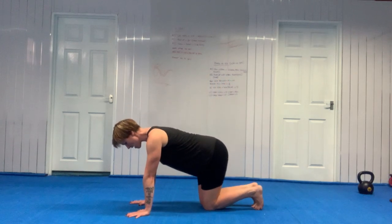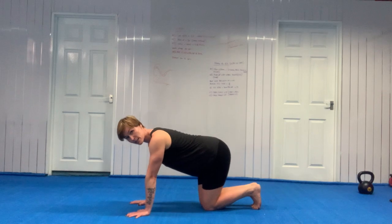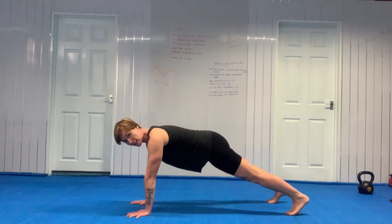Take your shoulders very slightly — very, very slightly — behind your wrists. So rather than being directly over your wrist creases, slightly behind. Claw the ground with your fingertips.